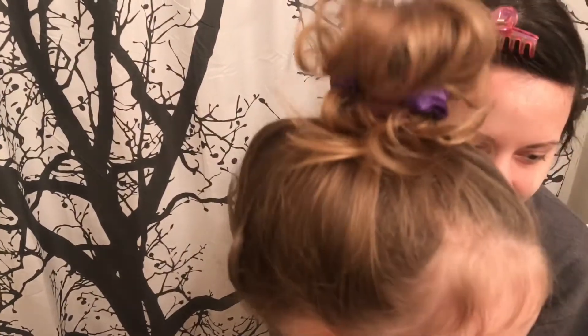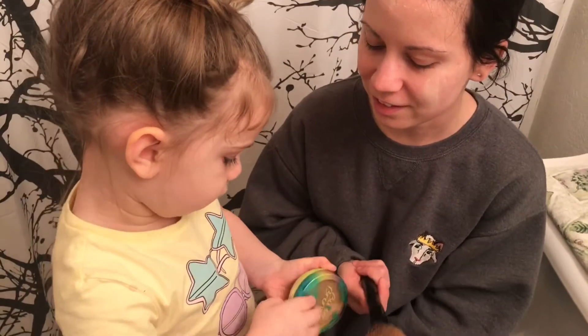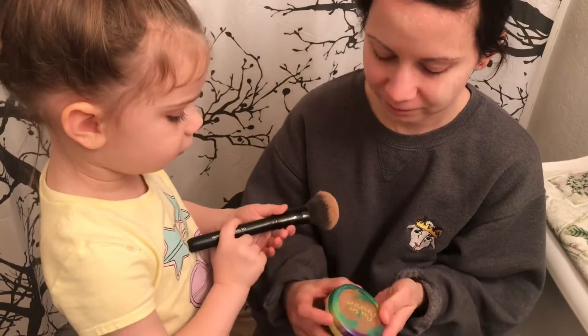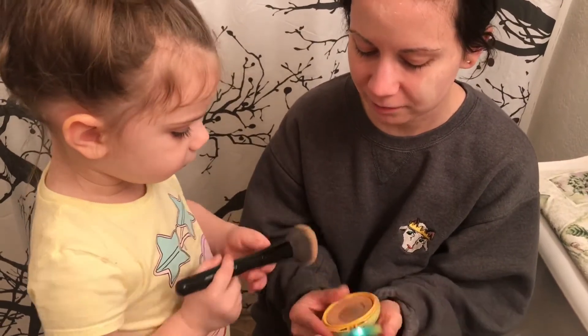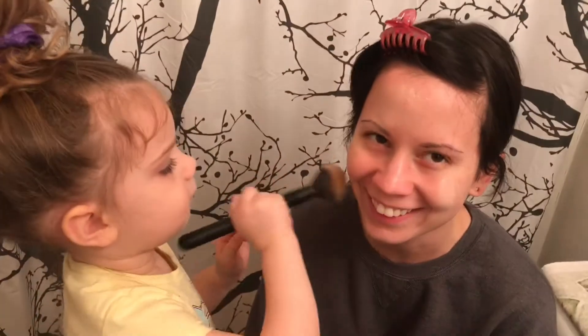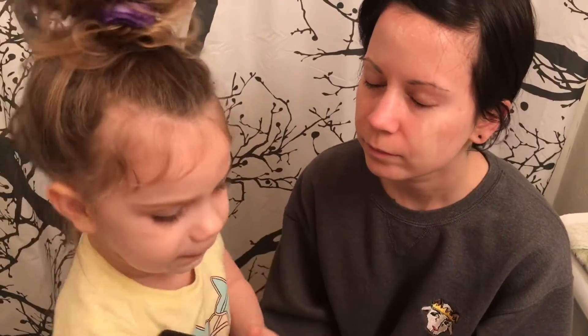Um... this. Here's the brush for it. Is this bronzer? Yeah. Say bronzer. Bronzer. And where do we put this? Put this in our cheeks. All done with the bronzer?